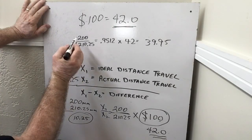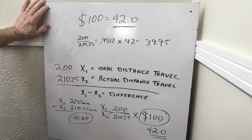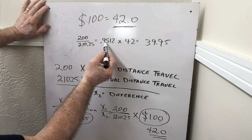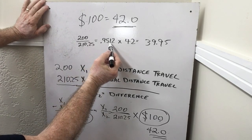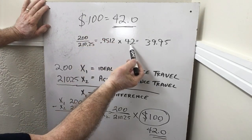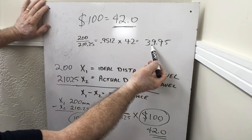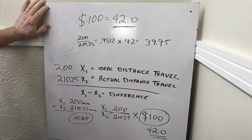So here's how the calculation works. I take my 200 divided by 210.25, that equals 0.9512, times my 42 which is my X-Axis setting right now, and that equals 39.95.